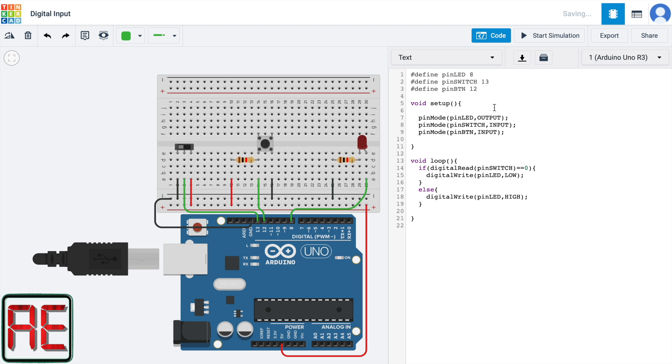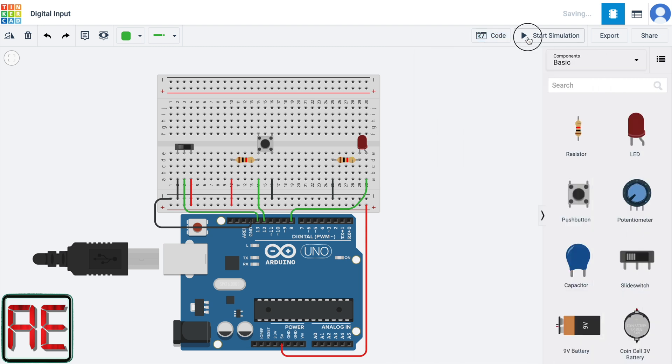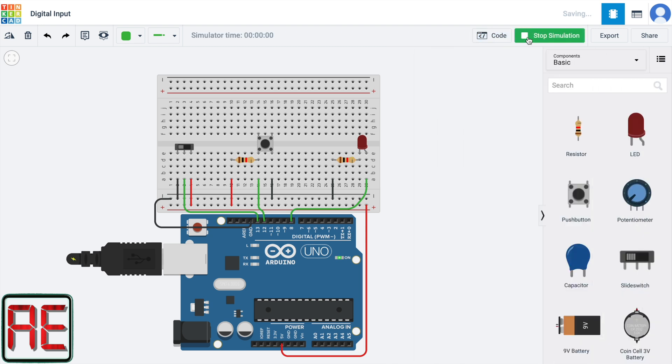In summary, we named our pins using the command define, then in the void setup we configured each pin as input or output, and finally in the void loop we used the if/else conditional to turn on and off the LED. If the switch is to the left (ground level), I turn the LED off; otherwise, I turn it on. Let's test our code. Note that the LED is off. Once I change the switch to the right, which means sending 5 volts to pin 13, the programming logic will turn the LED on. And if we change the switch to the left, the LED is turned off.